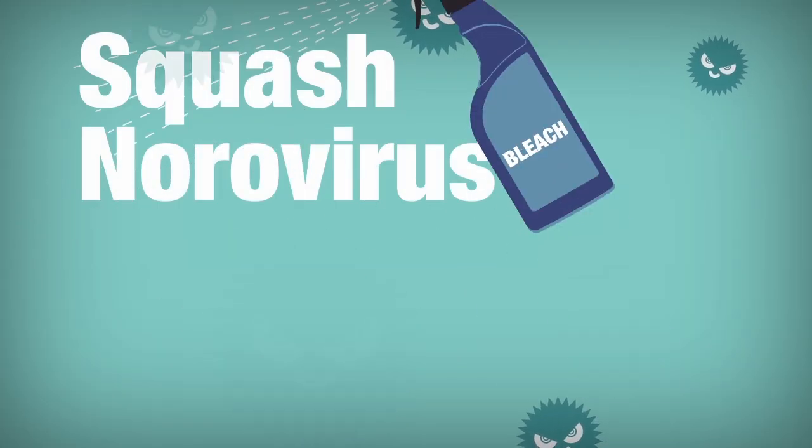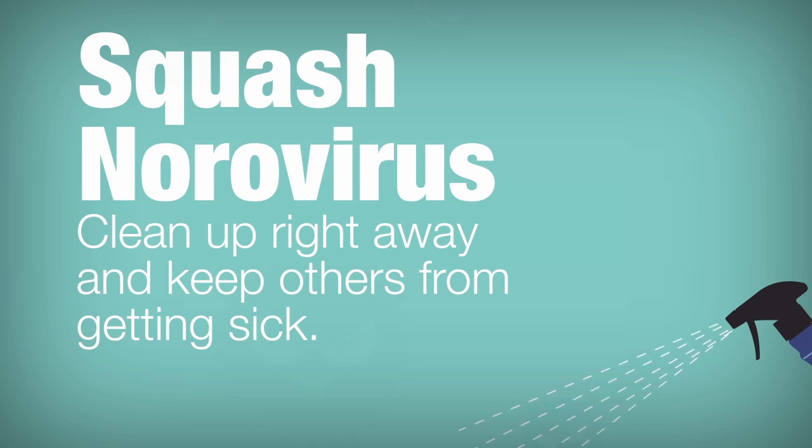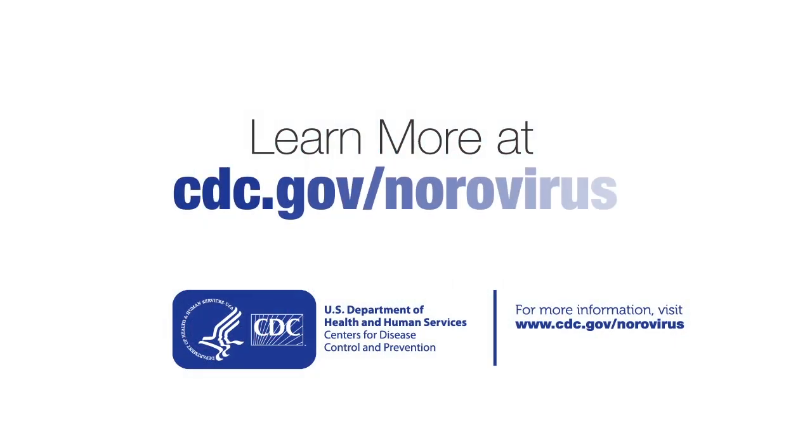Help squash norovirus. Always clean up the entire area immediately after someone vomits or has diarrhea. Learn more at cdc.gov/norovirus.